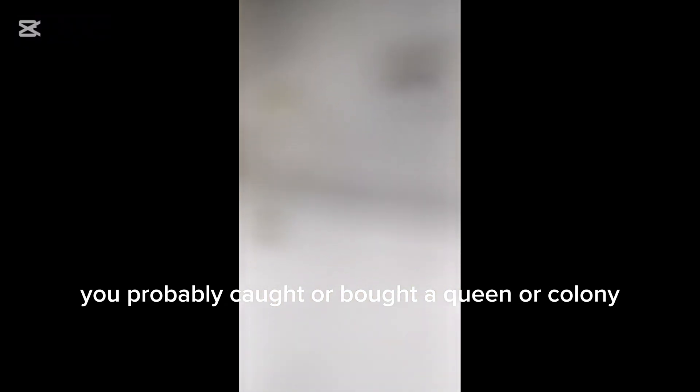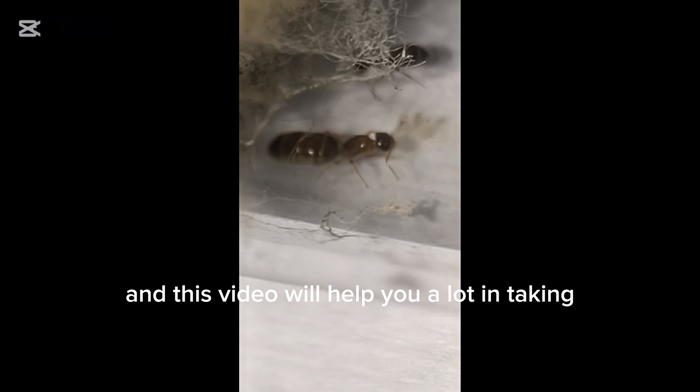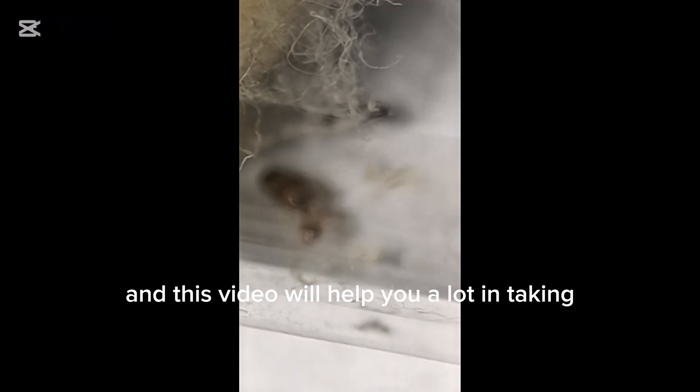If you're watching this, you probably caught or bought a queen or colony, and this video will help you a lot in taking care of them.